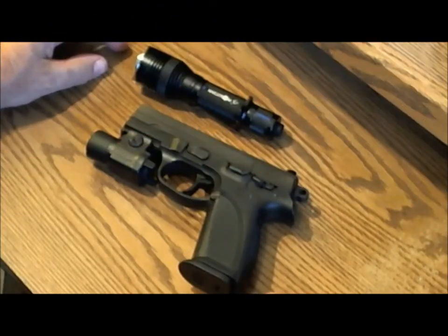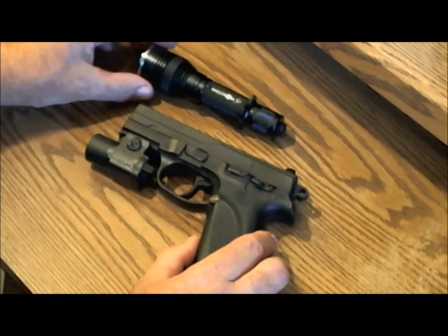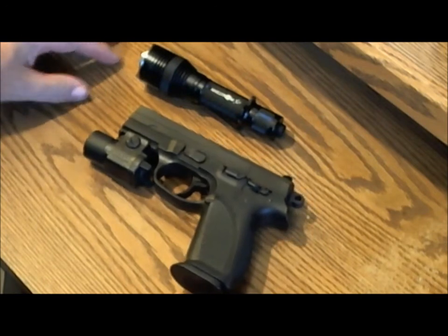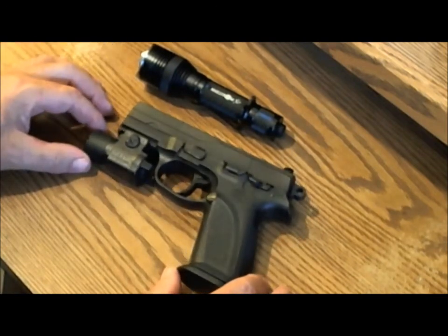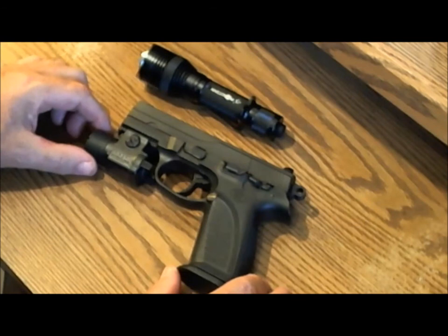So there you have it — two different flashlight systems: one gun-mounted and one stand-alone tactical flashlight. Is one inherently better than the other? I personally don't think so. I think the most important criteria is the time factor — how much time do you have to respond? If you first become aware of an intruder when he's breaking in, coming down the hallway, possibly into your bedroom...